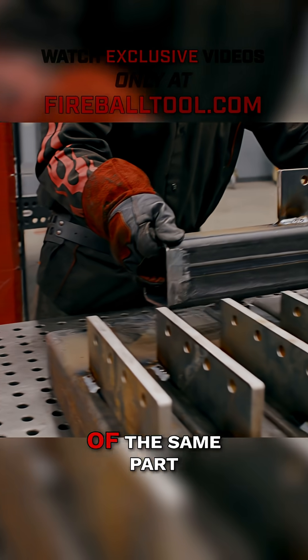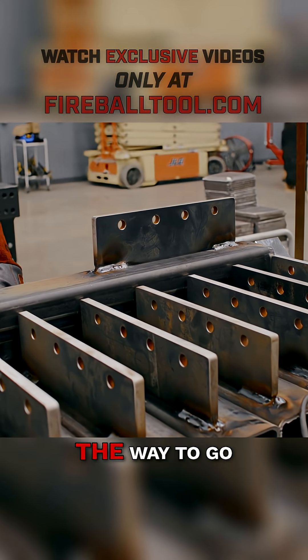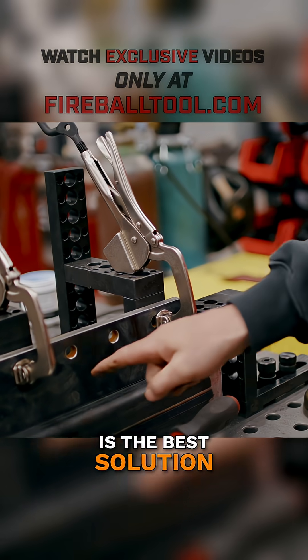When you have to make 50 or more of the same part, making a jig is the way to go. The Fireball system is the best solution.